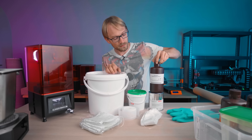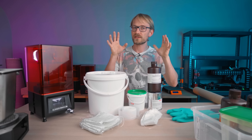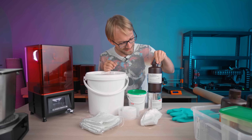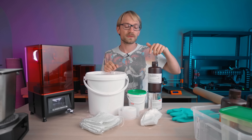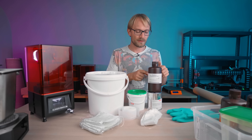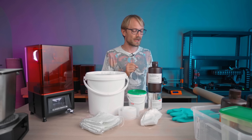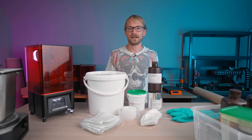And that's what we're gonna be printing first: a non-filler standard part using pretty much default settings on the Mars 2 Pro using the Elegoo standard transparent/translucent resin. This is gonna allow us to get as much light into the part as possible and it's gonna give us a great view of those added fibers.